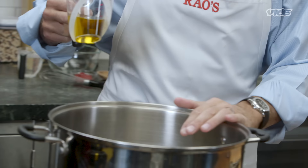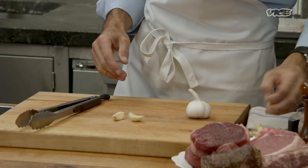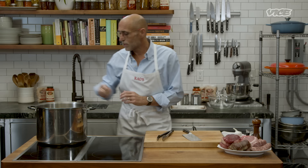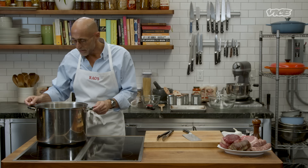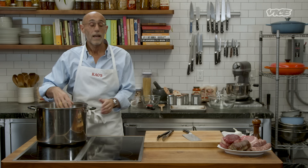The first thing we're gonna do is take some olive oil and add it to our pot. Now what I'm gonna do is take a few garlic cloves, just a quick tap like that, place that in here. We're gonna wait till the garlic starts to shimmer in the pan a little bit, and then we're gonna add our meats and braise them.